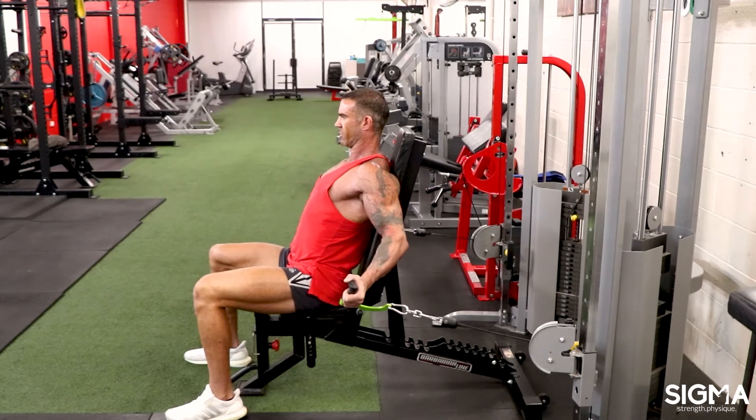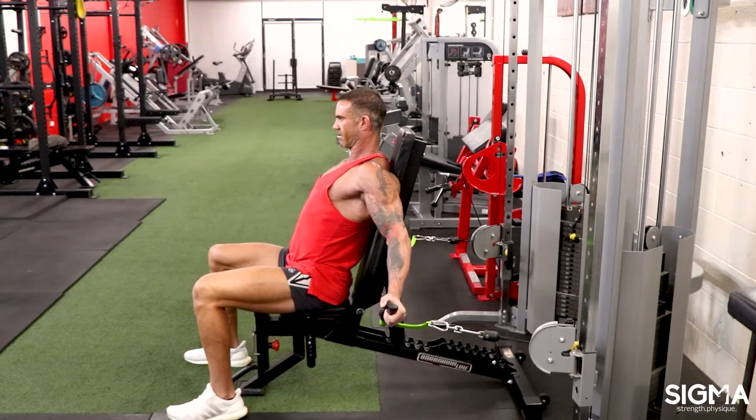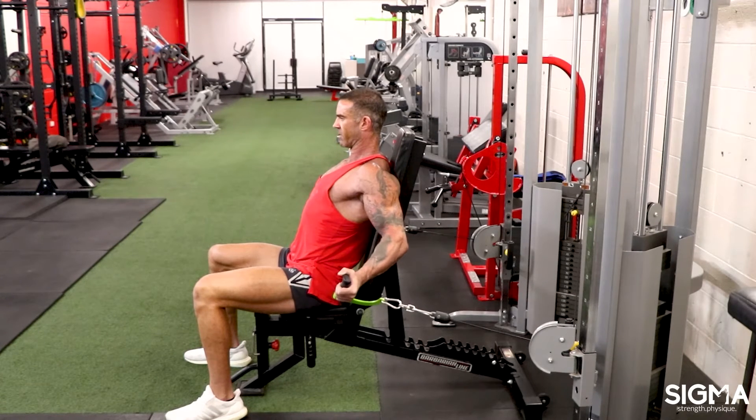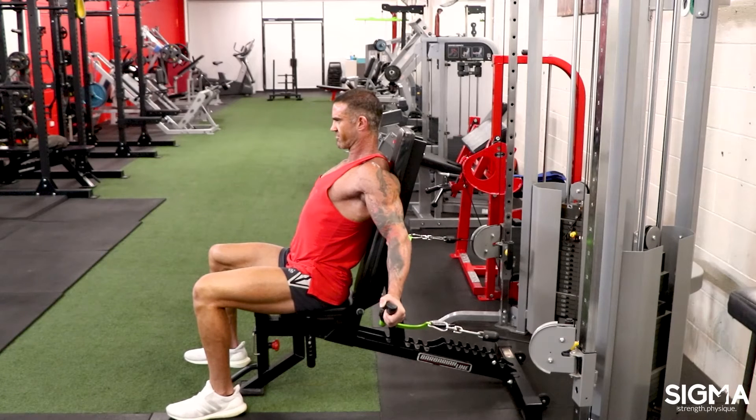With dumbbells — which are still fine to use — we get this position where the weight's under our shoulder more or less, and there won't be anywhere near as much tension. So gentle control, stretch, and then curling up.